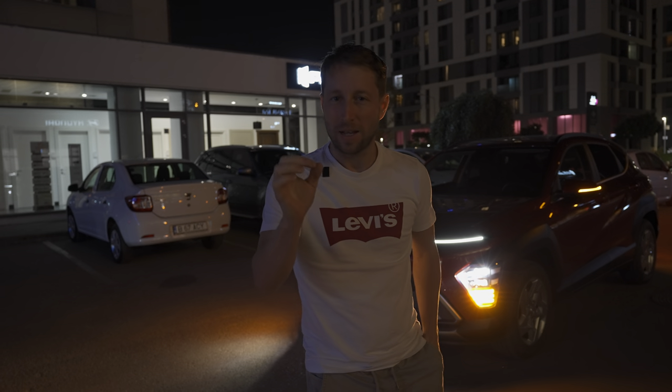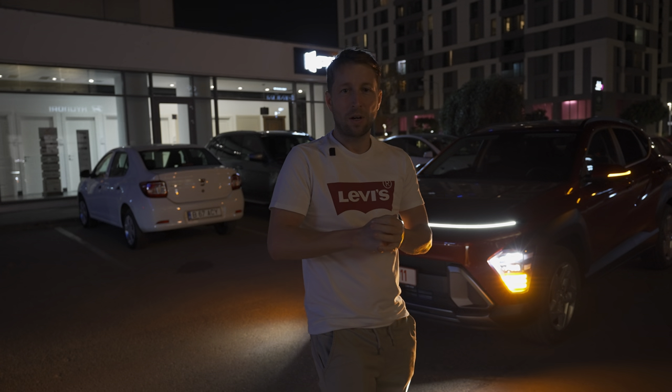Hey guys, welcome back to a new video. Tonight we have the brand new Hyundai Kona 2024 version and I want to show you the lights — exterior lights, interior lights, everything about lights on this Hyundai Kona. As always, I try to do that with all new cars if I have time and if it's possible to get the car at night time.